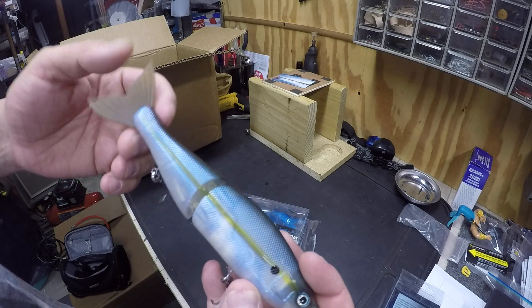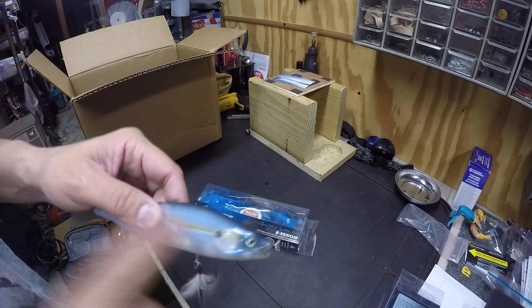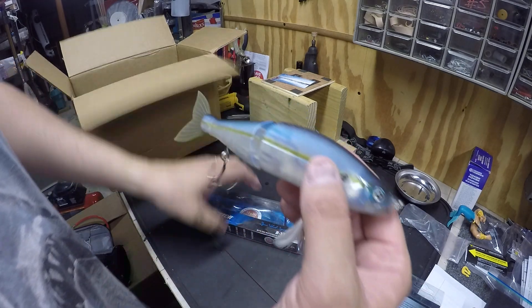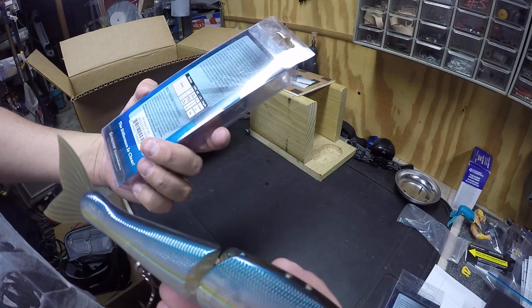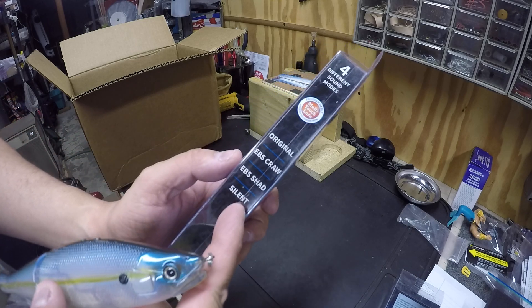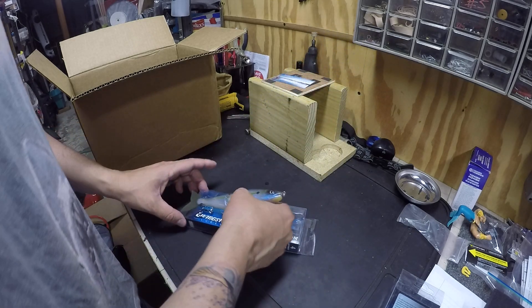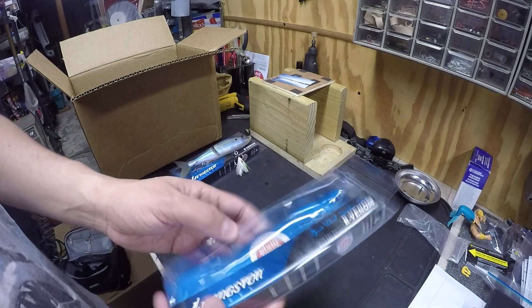Livingston is known for their electronic sound technology — the EBS electronic beat fish sound. They have four different settings you can choose from: silent, EBS shadow, EBS crawl, or original. So you've got some options depending on how you want to fish it.